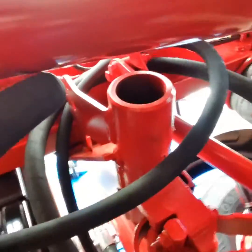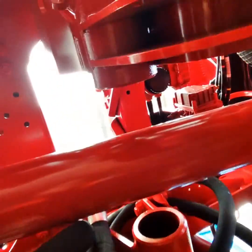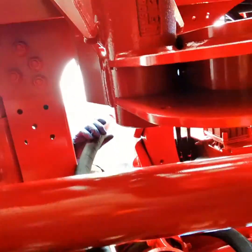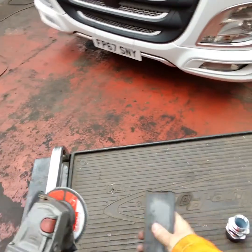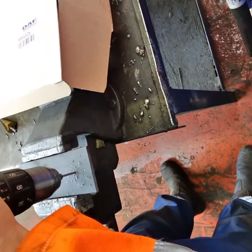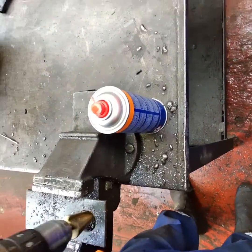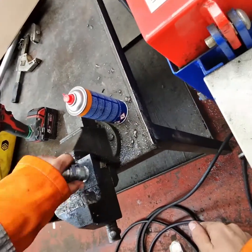So once I've done my best Steve Irwin impression, we can get back to some fabrication. I needed a bracket for the chassis to mount this 90-degree elbow. I've made a plate for a bulkhead coupling and it utilises an existing chassis hole to secure it. Once I was happy with the fitment and a bit of paint, it was good to go.